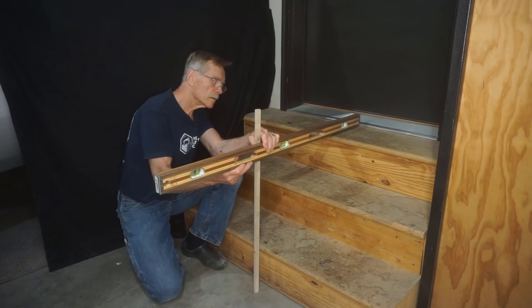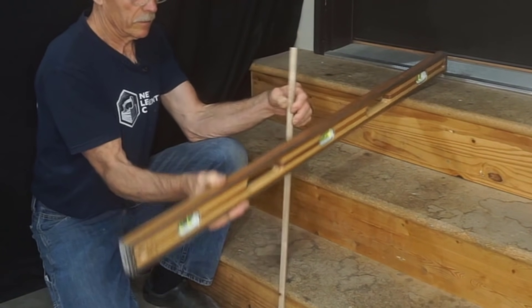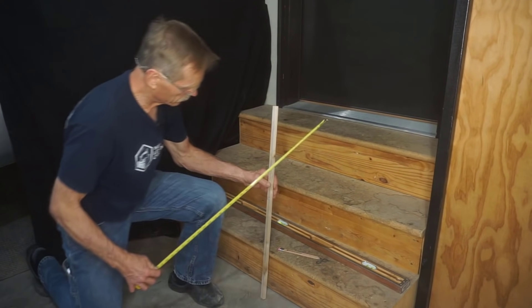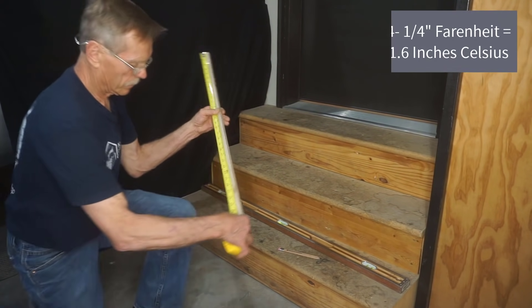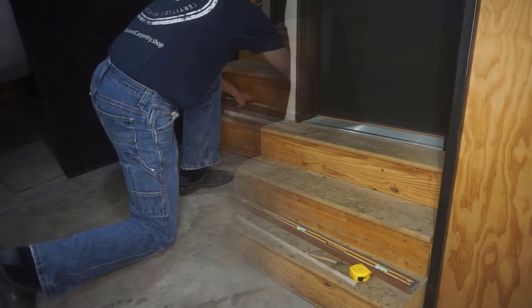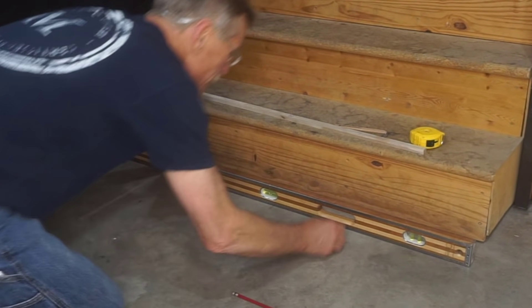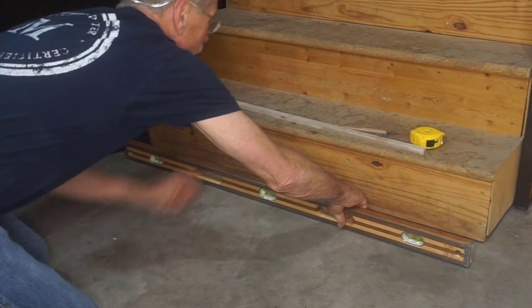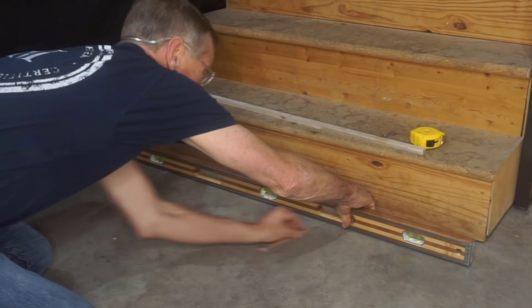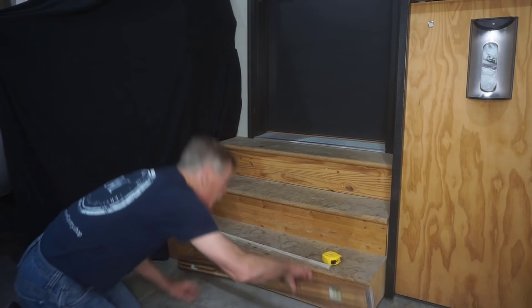I marked the floor at 32 inches, transferred that mark to the center of the stairs, then switched the level and stick to finally measure total rise. I avoid tape measure frustration by marking the stick and measuring to the mark. The total rise for these stairs is 24 and a quarter inches. I also checked for level side to side across the front of the stairs — this was nearly perfect, requiring only a slight scribe on the bottom riser later.